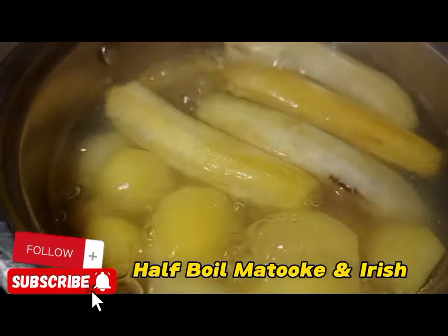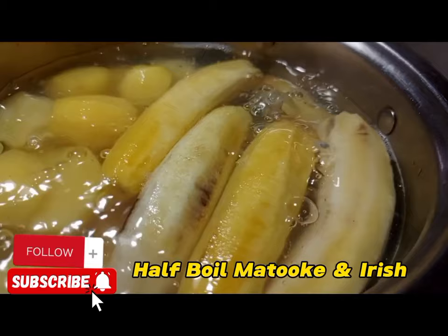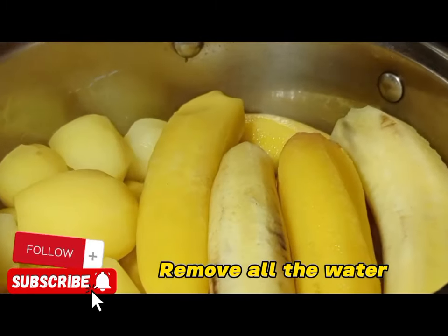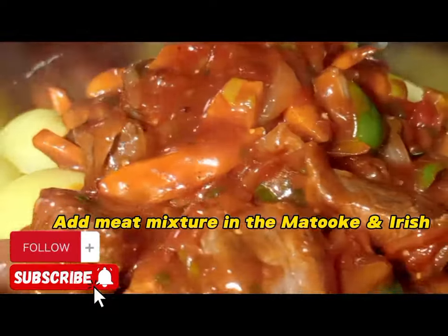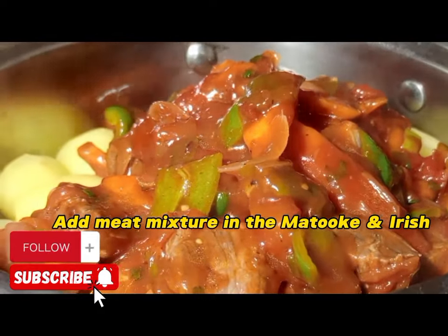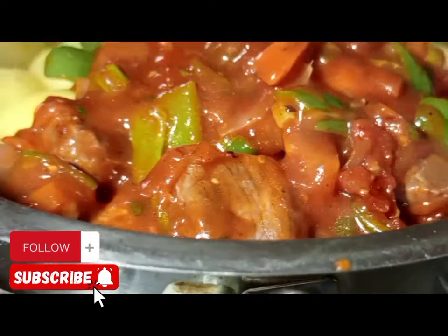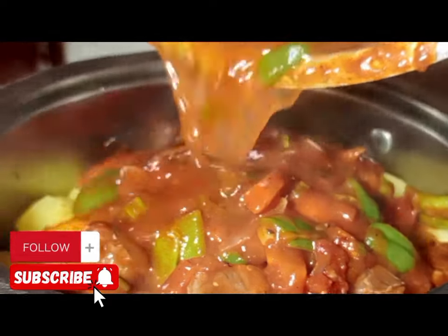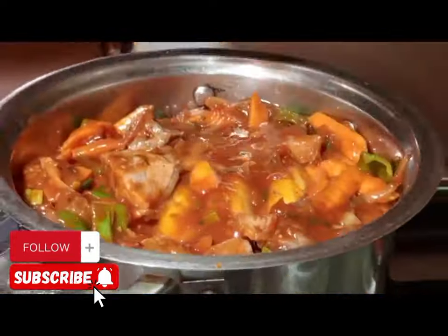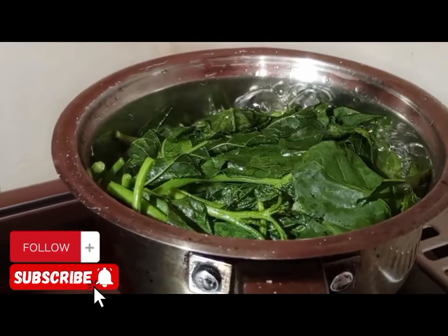We are going to get our greens, apply some salt and some water, then cook. Our matoke is half cooked — we have cooked matoke and Irish with no salt. So we are going to remove all the excess water, then pour in or apply the beef mixture. Make sure the matoke is half cooked because if you put this mixture when the matoke is still hard, you are going to produce a hard katogo.